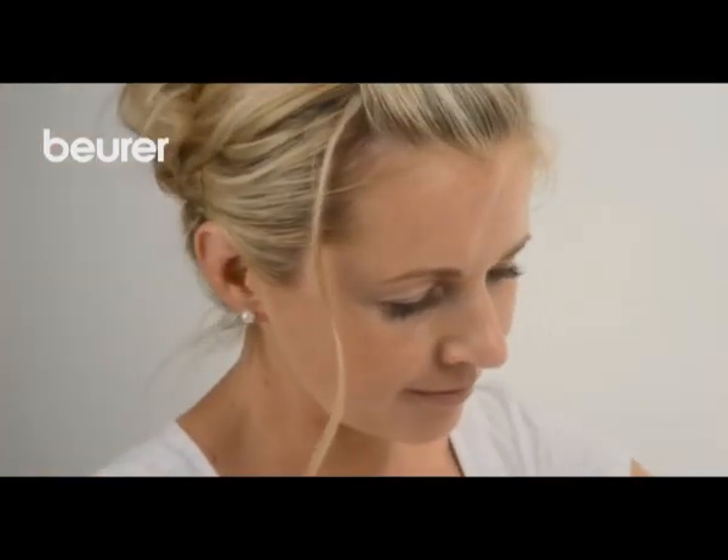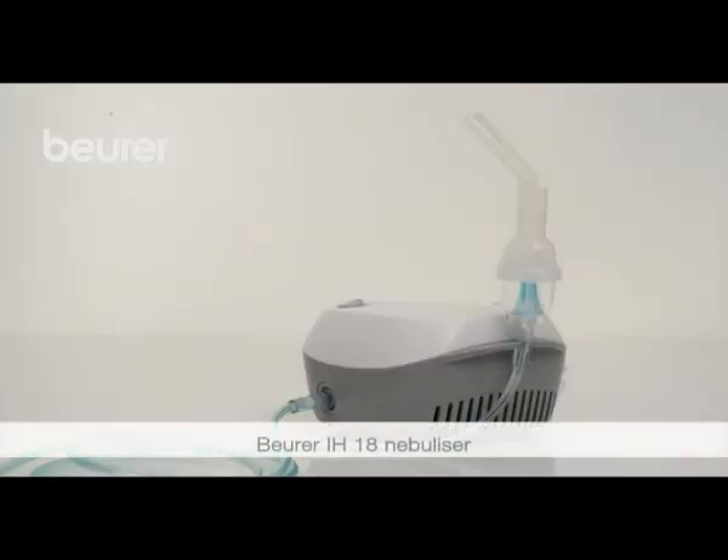We hope you enjoy using your IH18 nebulizer from Boira. Stay healthy. Be healthy.